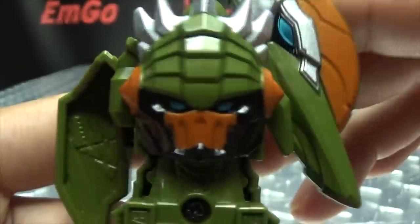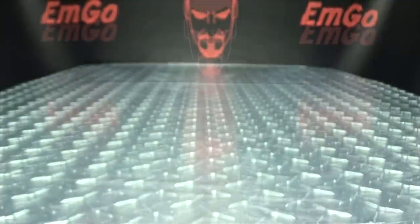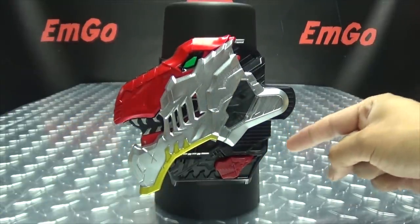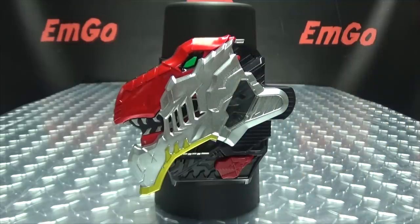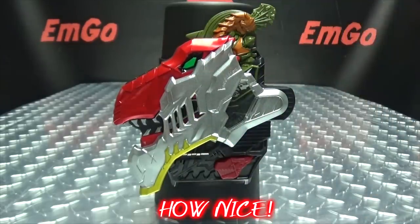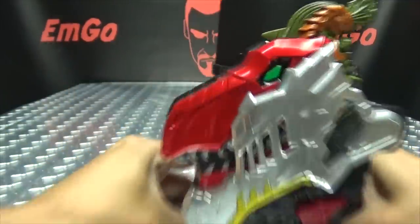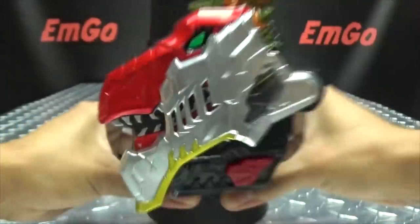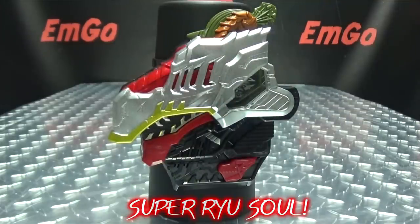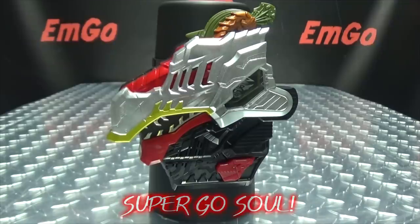On the back you have the helmet, the face sculpt for Kishirio. So there you have that said. Let's bring in the Ryu Sol Changer and our friend the Ryu Sol Cup, because this cup has got soul. So let's get down to it.